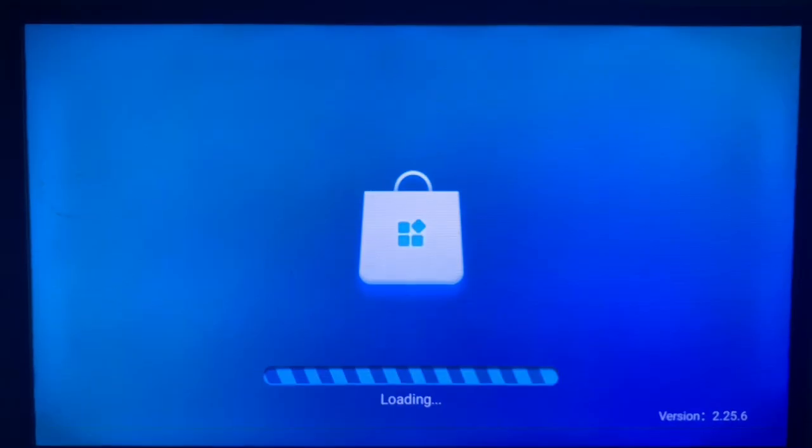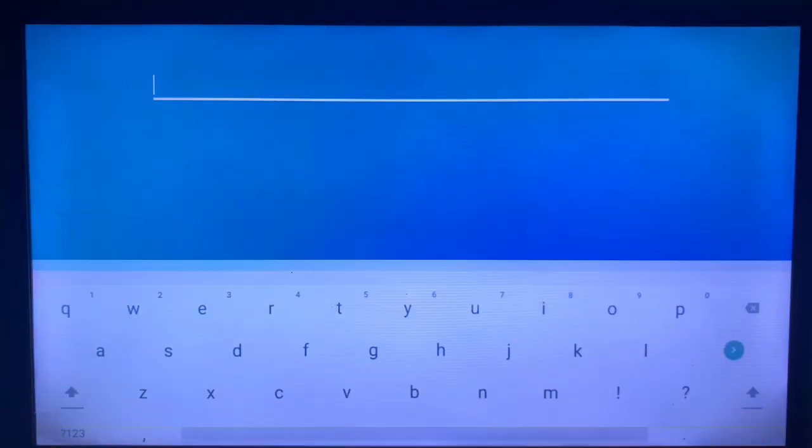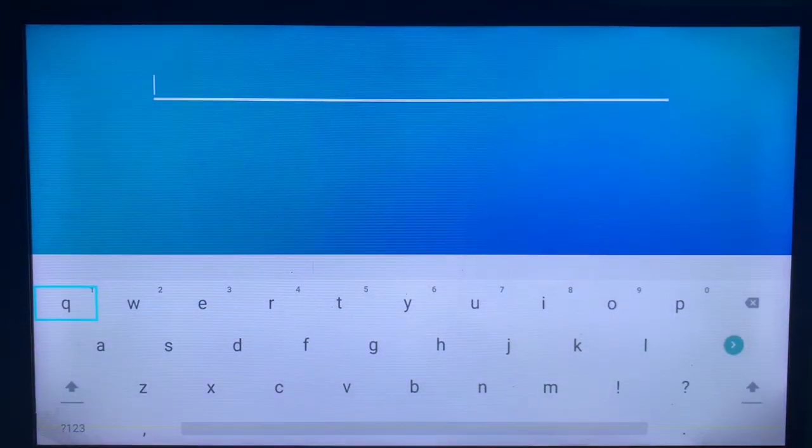To install it, go to your app store or play store, depending on the smart TV you are using. Launch your app store or play store, go into the search bar, and try to find the Flusher application — whether you call it Flusher or F Launcher. I will now search for F Launcher on my app store.